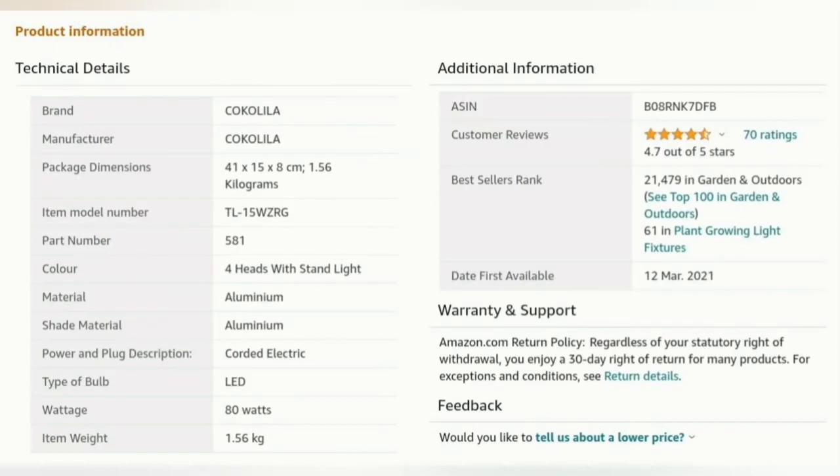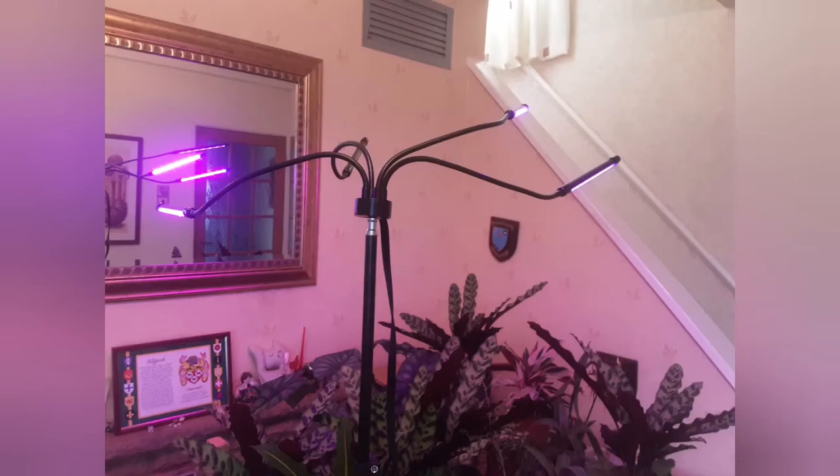Thank you again to Diane and Mr. Hort for letting me test out these lights. There are more technical details here for you to check out. Thank you for watching — see you next time, bye!